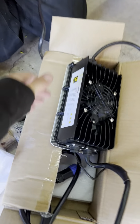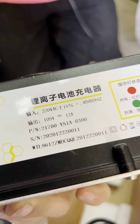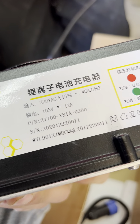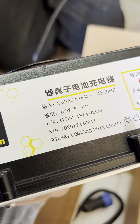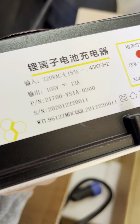So how many amps is this charger? It's 220 volts in, works between 45 and 65 hertz. The output onto the DC battery is 105 volts at 12 amps, because our battery is 90 volts so you want to hit the peak of that.